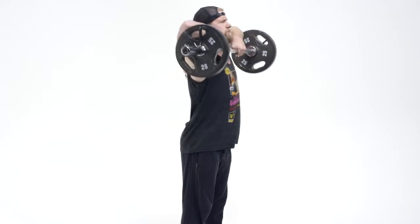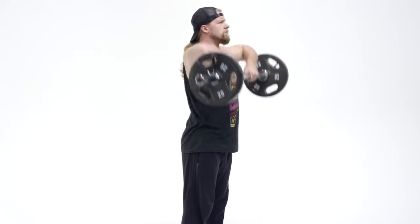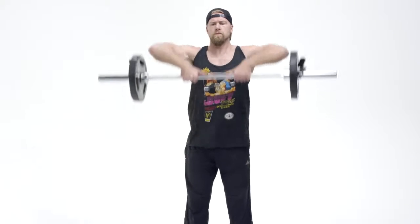Begin by grabbing the barbell, loading it up with weight or just using the barbell itself with no weight as you get comfortable with this exercise. Step up to the bar, have your feet about shoulder width apart, and put your grip anywhere from inside shoulder to outside — it's really going to vary upon personal preference.